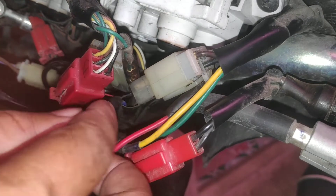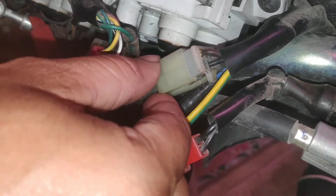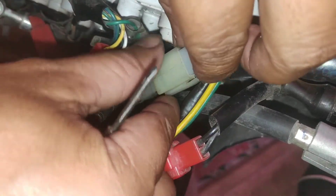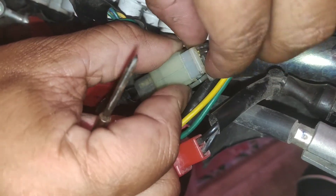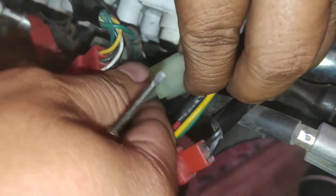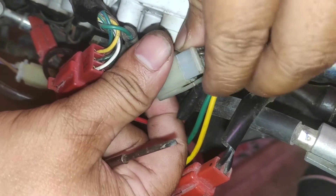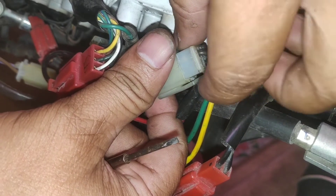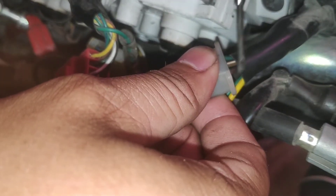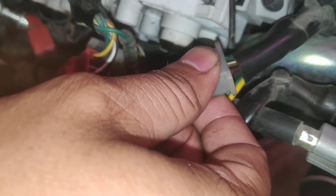Alright, so this is the switch we'll be using. First, we need to separate the connector. Just press it here and wiggle it out — tanggal na siya. After that, the wires we need to remove from the connector are the brown, white-brown, and green — those are the ones we'll be connecting to.